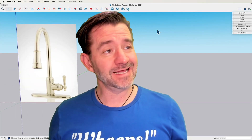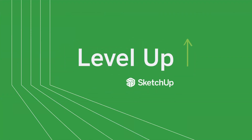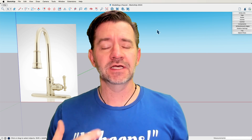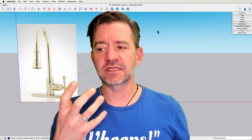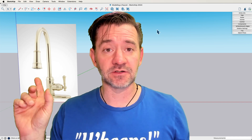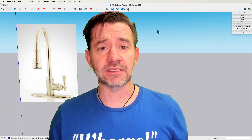Hey guys, I'm Aaron and today we are gonna model a faucet. I'm gonna see how quickly we can do this — not rush through it, but just see how quick we can go through the steps. The big part of something like this is breaking the thing down into modelable chunks. I want to do a quick breakdown of this particular image, tell you how I would go about modeling it, and then try to put it together fairly quickly. Let's hop in.